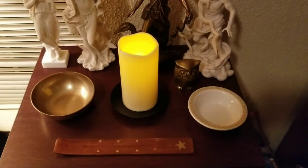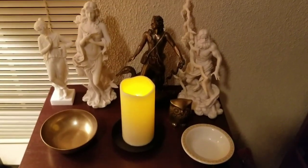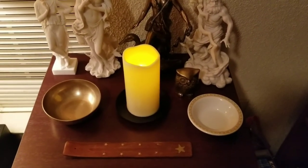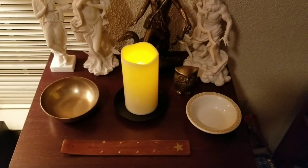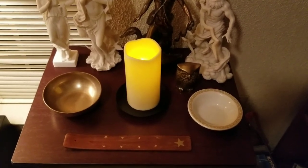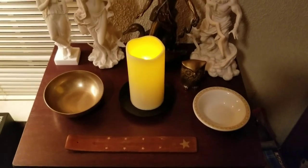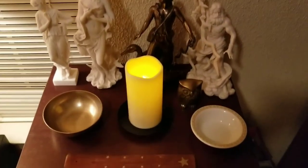So I don't have a lot on my altar. This is just what I keep on it all the time, but like if I'm doing a ritual or something, I might add tools and stuff that I need for the ritual. But this is just how I keep it all the time.